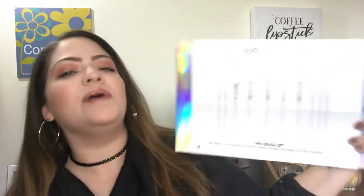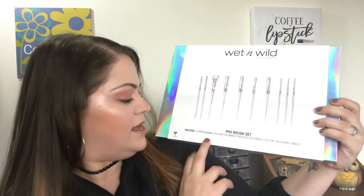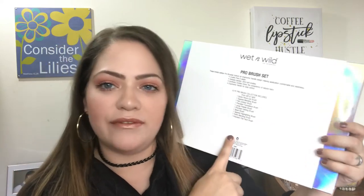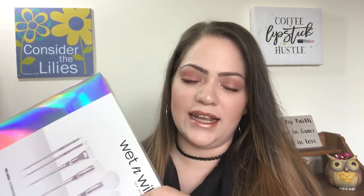I picked up the Wet n Wild Pro Brush Set. I know y'all have seen this floating around. It comes with 10 brushes: a pencil eye brush, blending, contour, foundation, powder setting, blush, highlighting, blending, and flat face brush. The packaging is really cool — it's like holographic. What's exciting about me picking this up is that this one's for one of you guys. I got this set for me and I've been using it nonstop since I got it. I really love the brushes — they're such high quality.